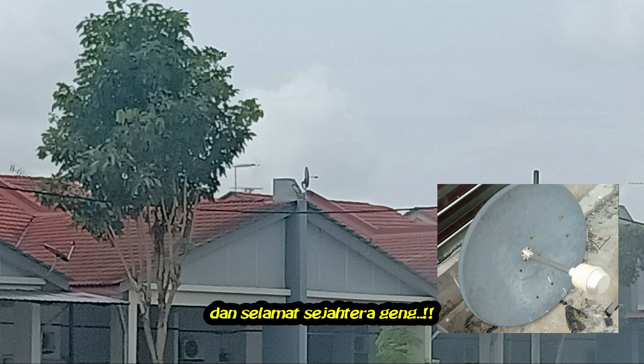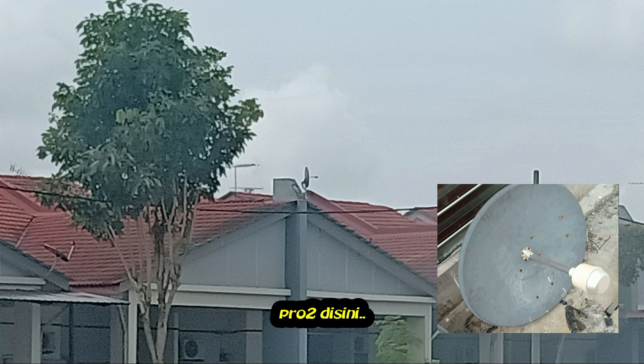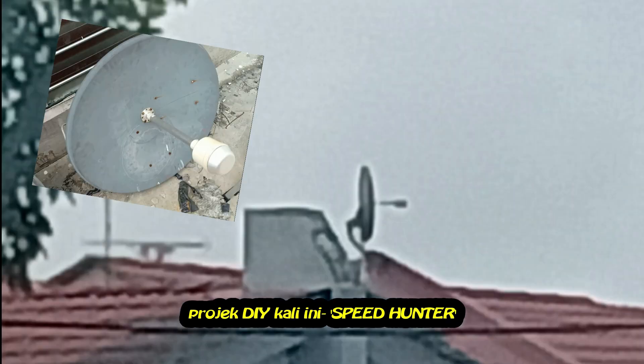Asalamu alaikum and hello YouTubers. Pro2 is here. This is a project for Speedhunter part 2.